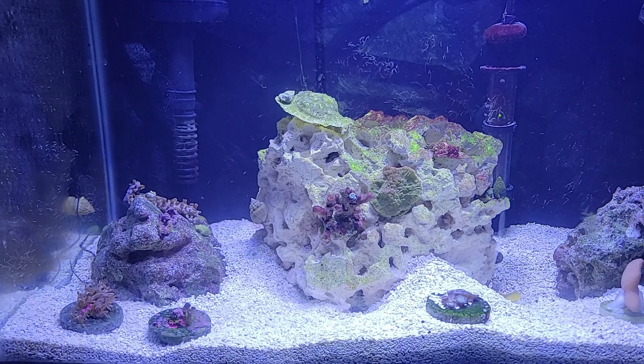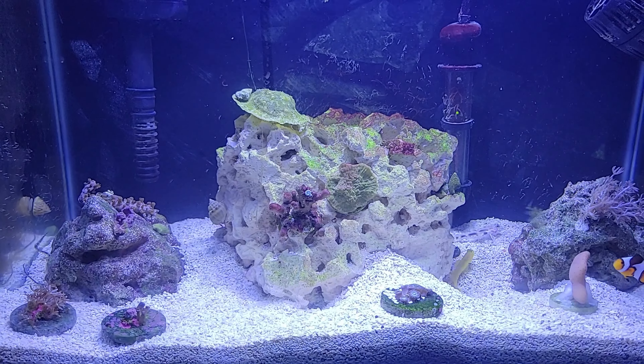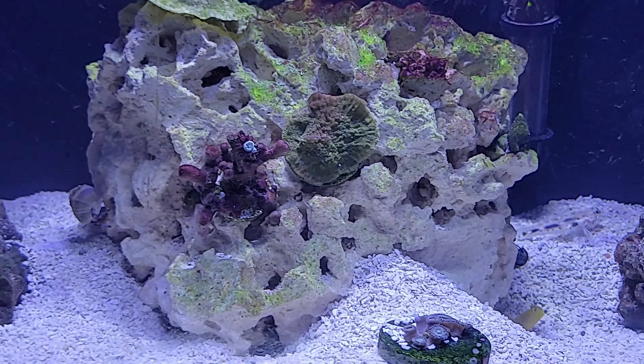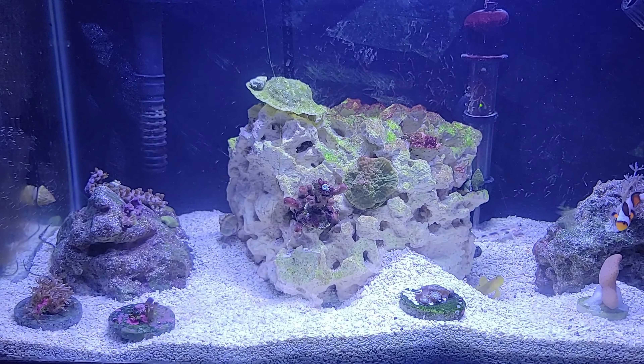Pretty much, no matter how experienced you are, you have ups and downs in this hobby, so I have to find a way to figure that out. Look at my transparent goby over there just darting out like saying hello! I have to go ahead and find out why I have a little bit of cyano in here.